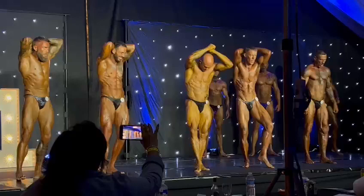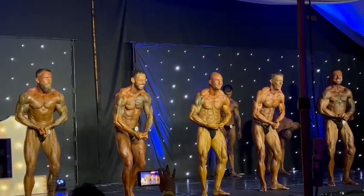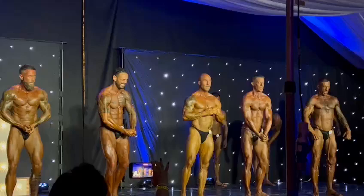And gentlemen, please finish with your most muscular. 49, come on. Grab a condition here. Ham, ham. Okay gentlemen, relax but stay where you are. Oh my God, I think we're going to need a bug.